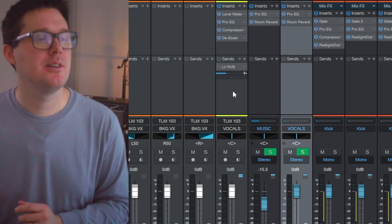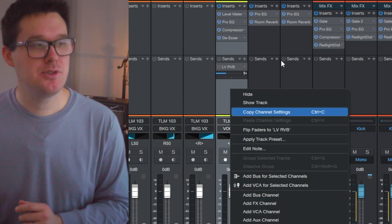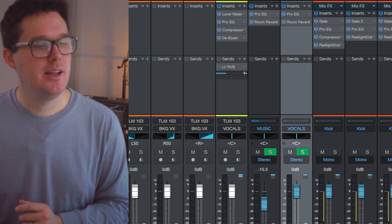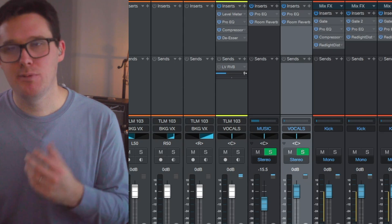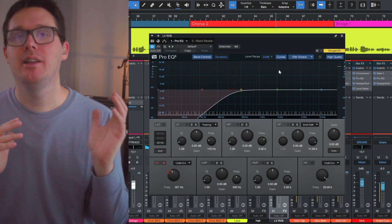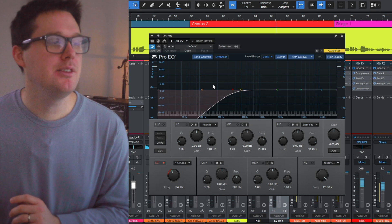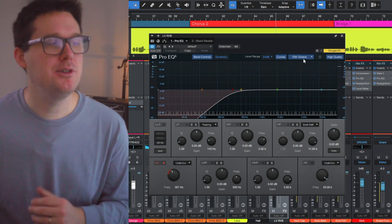Now the last thing you want to do is add some reverb and effects. I tend to go very minimal when it comes to reverb, delay, and unnatural sounding effects. I've set up an effects bus — you can right-click any of the tracks on the mix tab and click 'Add Effects Channel.' I've renamed this one 'LV Reverb' for Lana Vocal Reverb. On the reverb track, I don't want a lot of mud coming into my reverb, so I've added an EQ plugin cutting out everything below about 200 Hz.